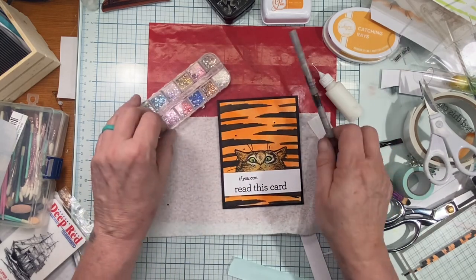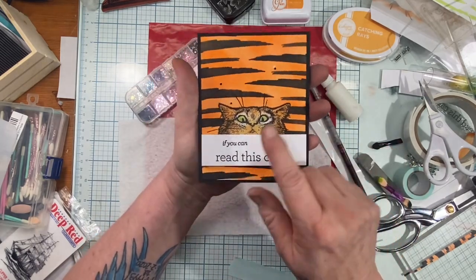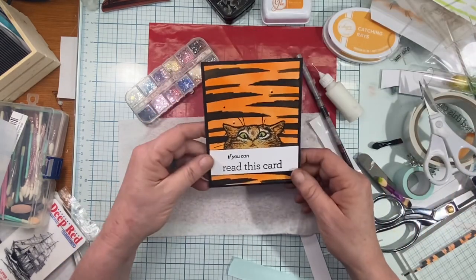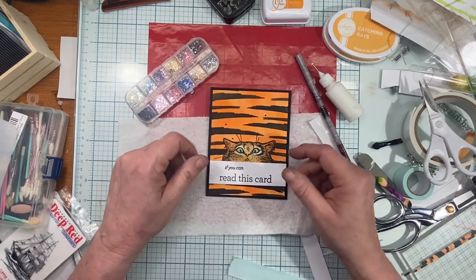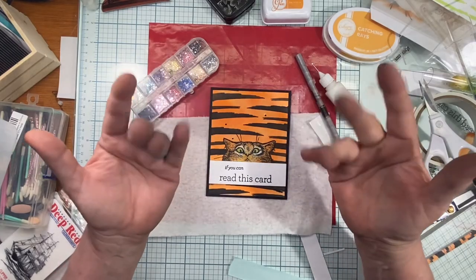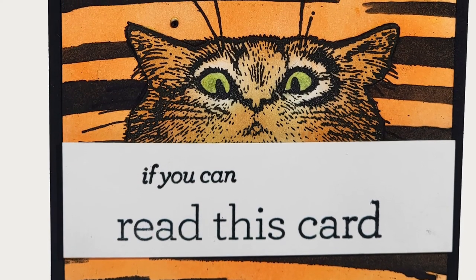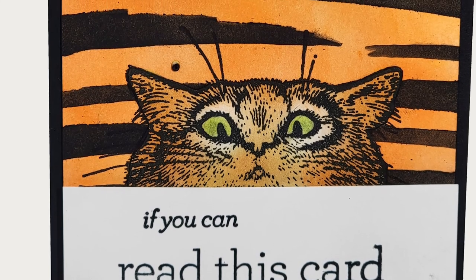There it is — a little bejeweled kitty cat card! We've got the inside and the outside. I hope you liked this video. If you did, please give me a thumbs up, and if you're not subscribed please consider subscribing to my channel. Thank you so much for watching today, and I hope you all have a wonderful, awesome day.